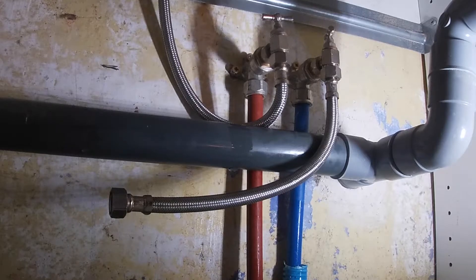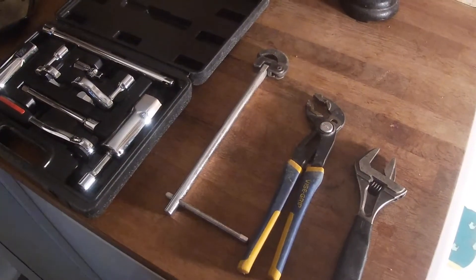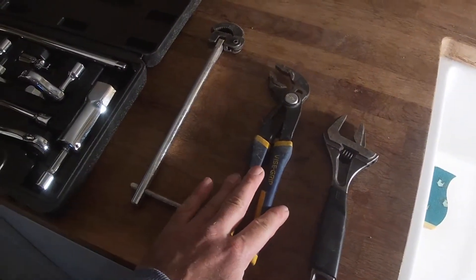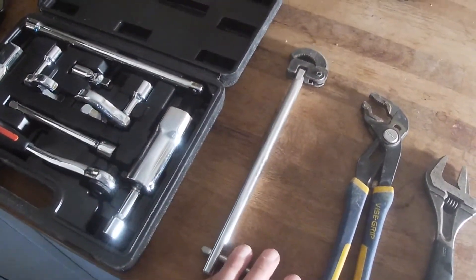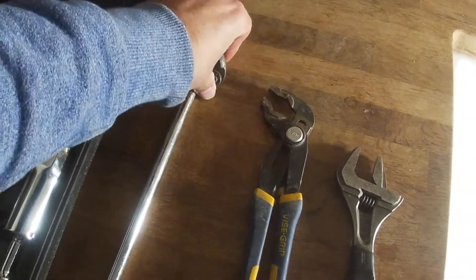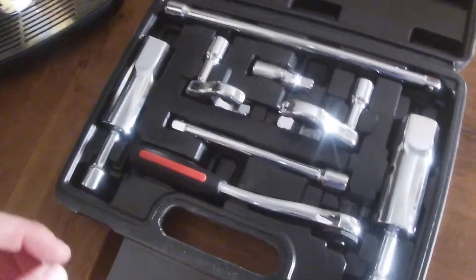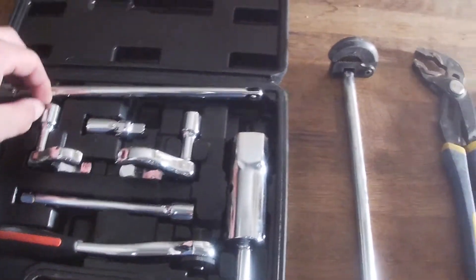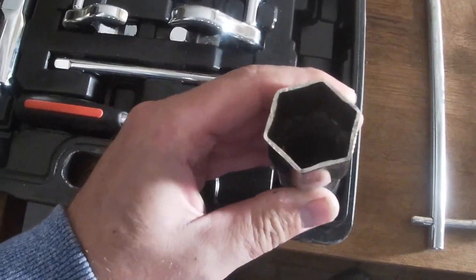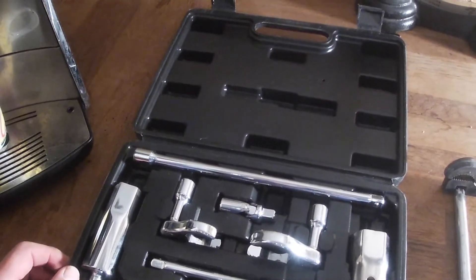So I'll show you what kind of tools we've got for that. So these are some of the tools we can use to remove the tap: a normal adjustable spanner, some pipe grips, water pump pliers - whatever you want to call them. And this is a tap wrench, which is quite useful. So that might come in handy. Or we can go for a set which has an extension and the sizes for various taps.